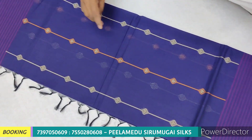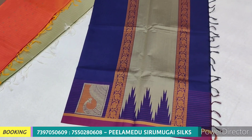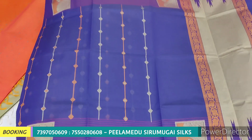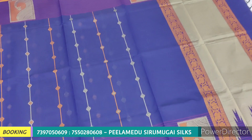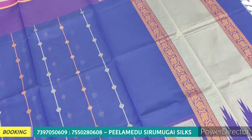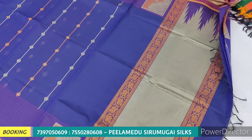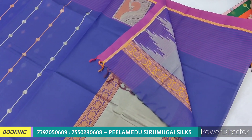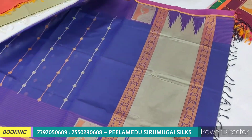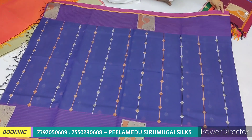Now we will see a very different design. We have thread work here. We have a side putta — a double side putta. We have a border. We have a small stripes design with lines and different lines. We have a small design with small thread and tassels. We have a plain blouse. In this series, we have different plain blouses, and a separate line with a jacquard.